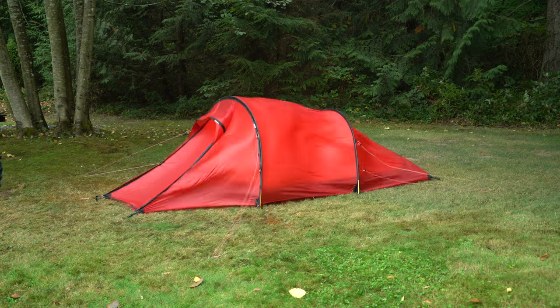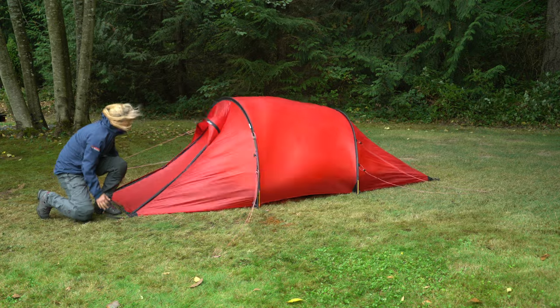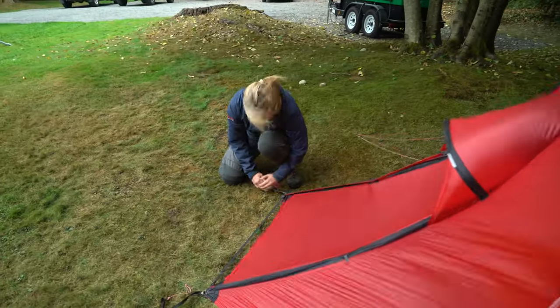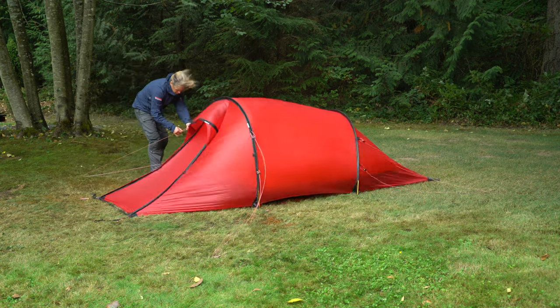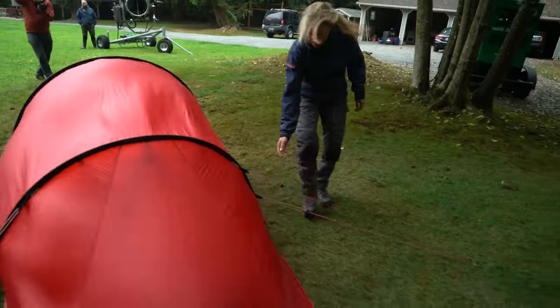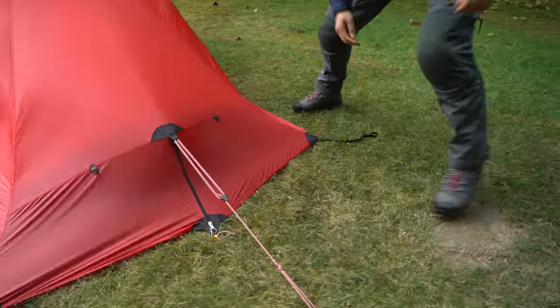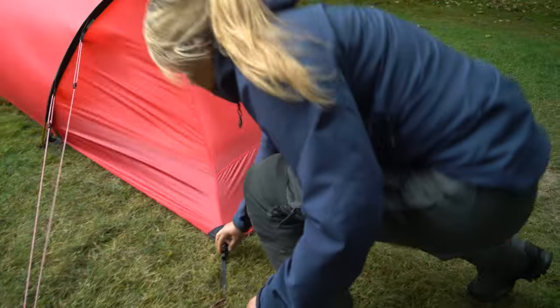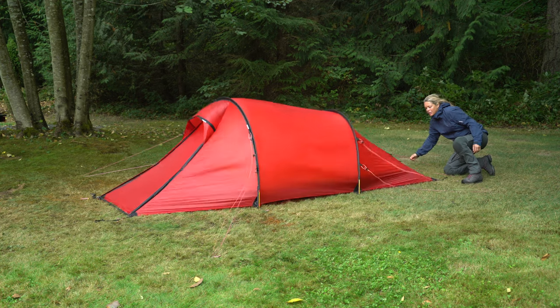I'll walk around the tent now and make needed adjustments as I come to them. I start by tightening both of the front peg tensioners. As I work my way around the tent, I tighten the guy lines on one side, but I make sure they are not too tight. Next, I tighten the back peg tensioners, and I make sure to tighten the back guy line.